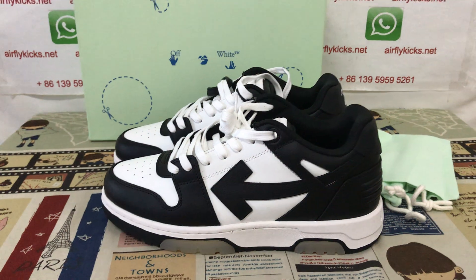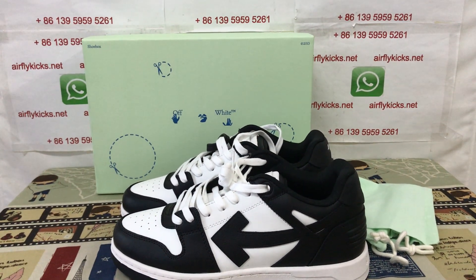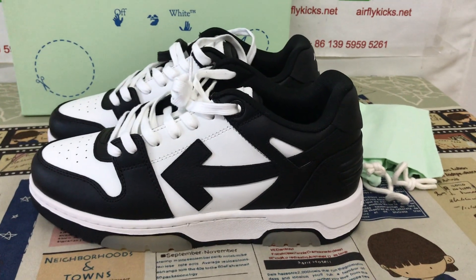The shoe looks perfect. So if you like them, you can place your order on my site, flightcase.net, or you may contact me by my WhatsApp. Thank you.